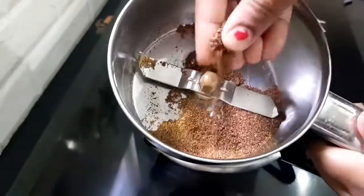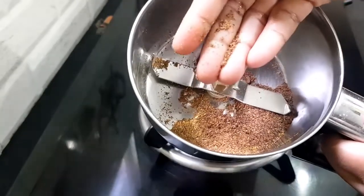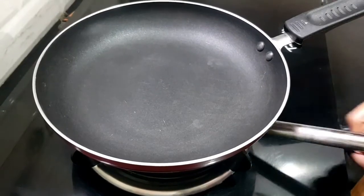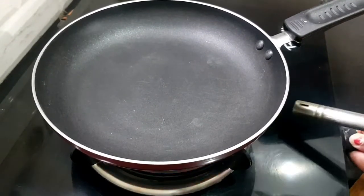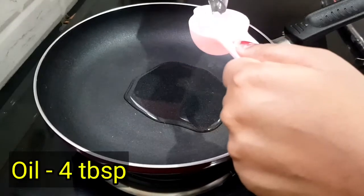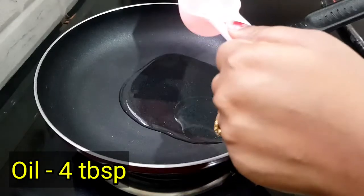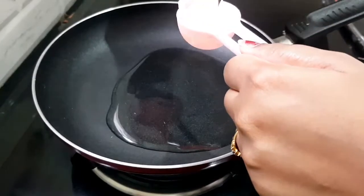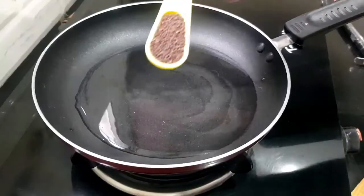Put it in the pan on medium flame. Add 4 tablespoons of salt. Add the salt in.